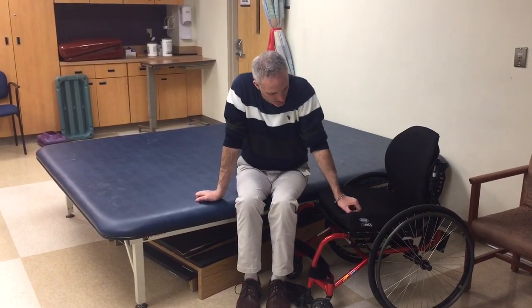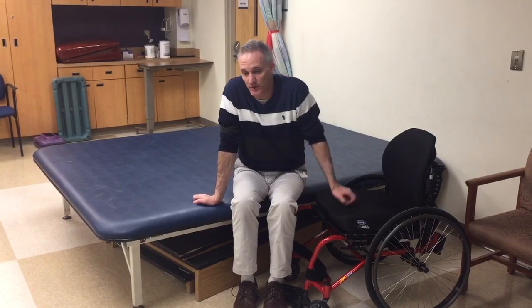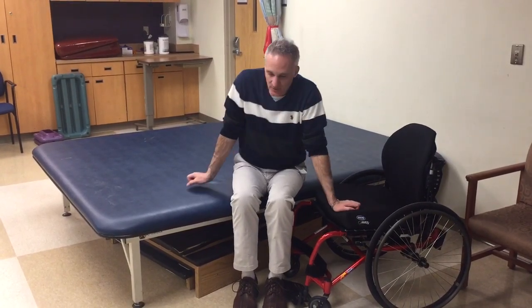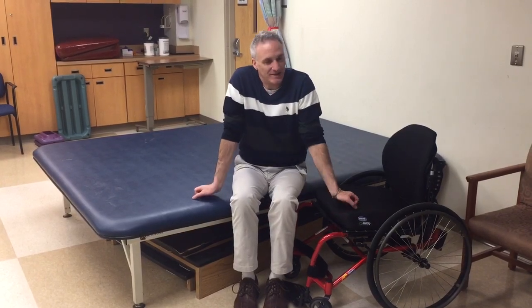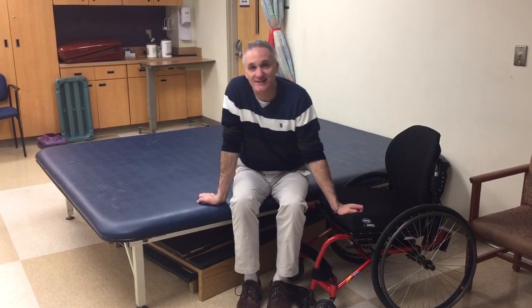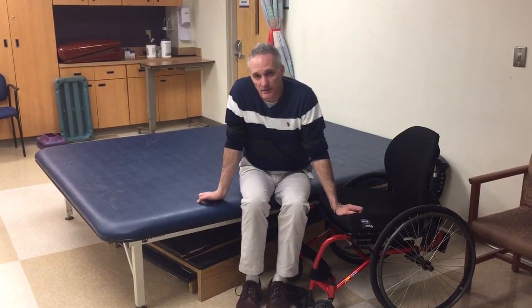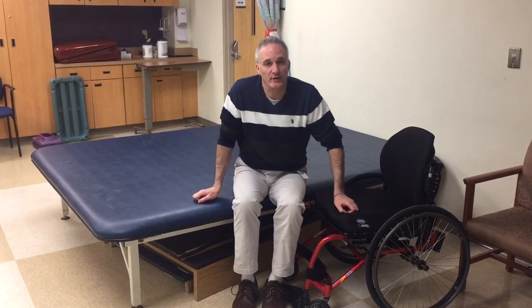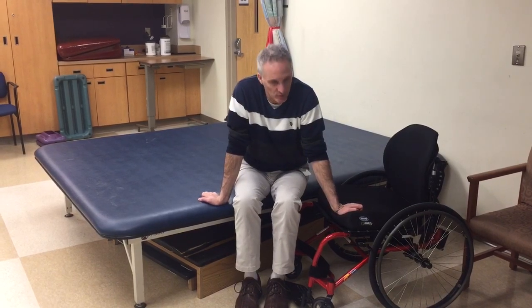As you can see, my hands are in front of my hips — we don't want them back here, that's another quick way to get to the floor. So our hands are in front of our hips. I'm externally rotated because someone who has suffered a C6 injury does not have triceps, so we want to substitute. If we externally rotate at the shoulder, we can lock out at the elbows, and that helps with the transfer.